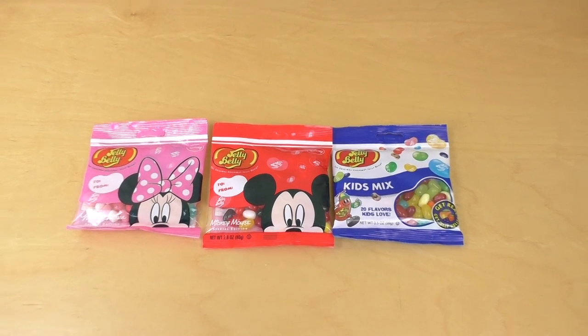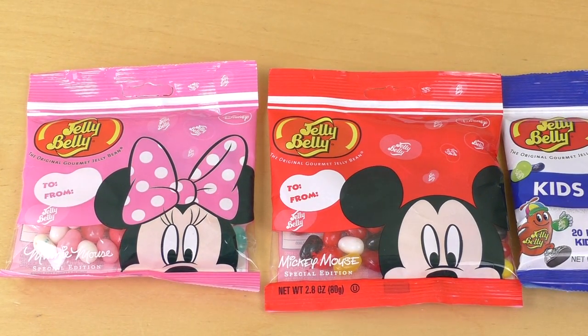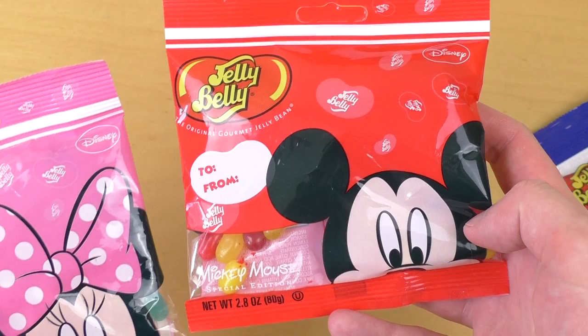junkfoodtaster.com — it's all about Jelly Belly! Here we go. I got the special edition Minnie Mouse on the left hand side in a nice pink bag, and also Mickey Mouse in a red bag.